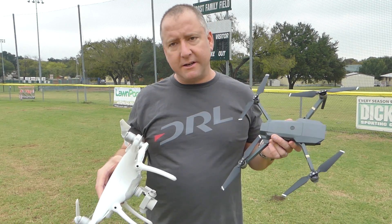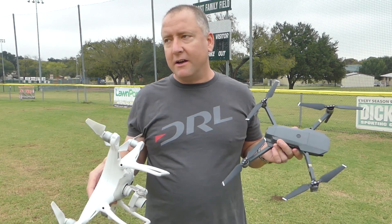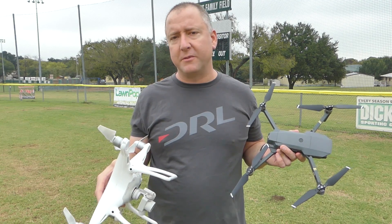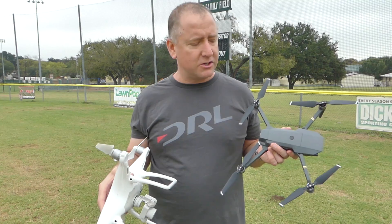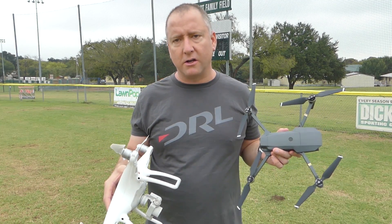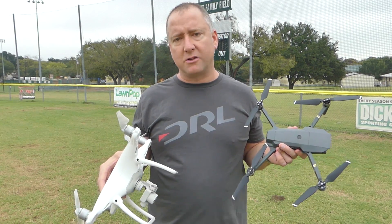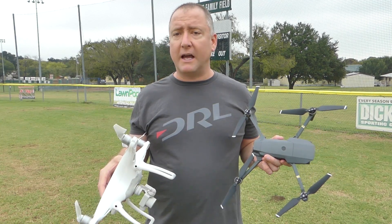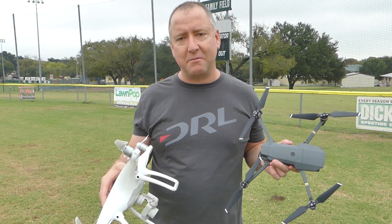Hope you found this interesting. I know there are going to be people who say you should have done this or that, and I appreciate that — it's just a data point to look at. My takeaway is that their battery lives aren't as far off as I expected. I actually thought the Mavic would be significantly longer than the Phantom 4, but they were closer to their 25% point than I thought they would be. Hope you enjoyed it. Please subscribe to Ready Set Drone, and we'll see you next time. Thanks for watching.